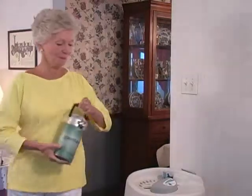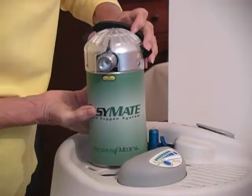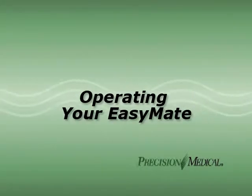Safe operation of the EasyMate is simple with the help you've already had from your home care provider. This video offers step-by-step instructions and troubleshooting help to keep your EasyMate performing properly.